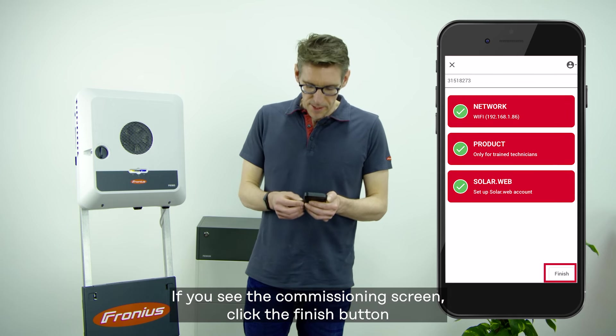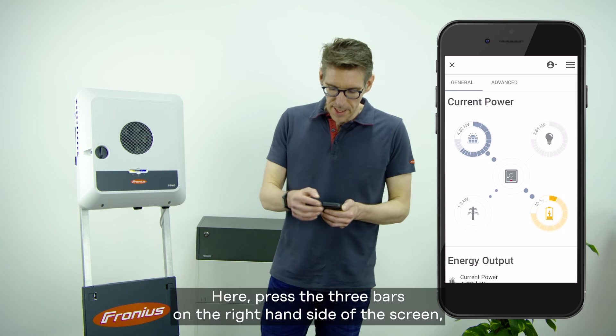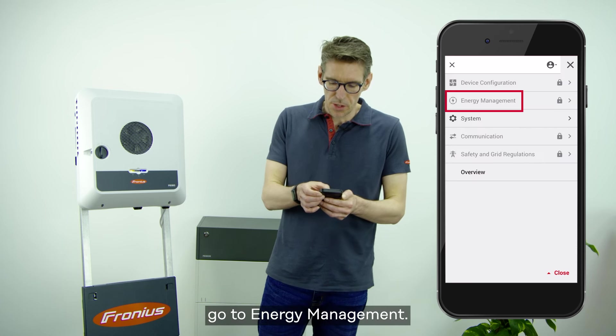If you see the commissioning screen, click the finish button and you'll be taken straight to the main dashboard view. Here, press the three bars on the right-hand side of the screen and go to Energy Management.